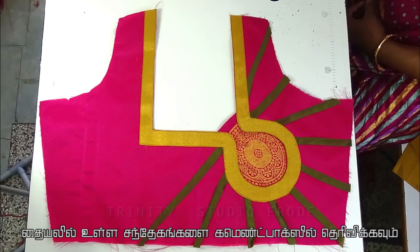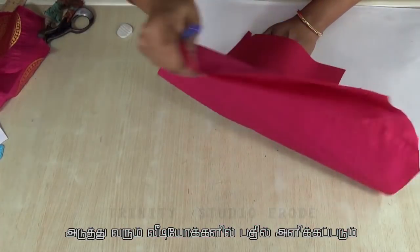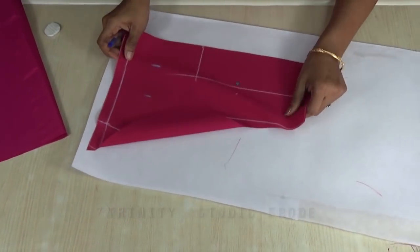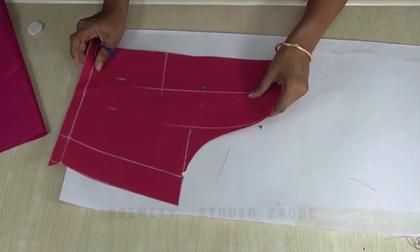Hi friends, this is a simple patch. You can see how it is. Let's cut the back, see how it is, and mark the back. This is how it is.